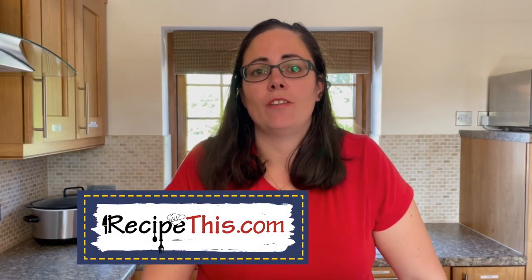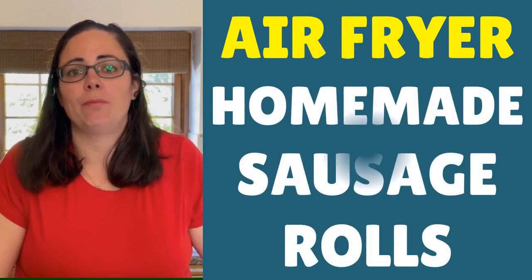Hey, this is Samantha here from RecipeThis.com and the voice behind the popular Kitchen Gadgets podcast, Magic with Gadgets. Today, I want to show you how to cook one of my favourite recipes in the air fryer, and that is air fryer homemade sausage rolls.